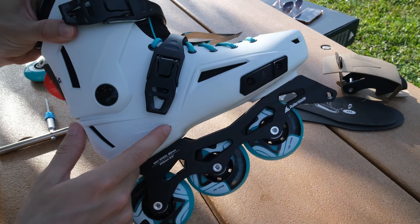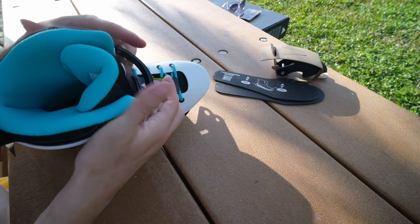Here is the anti-shocker. Let's take off the liner.